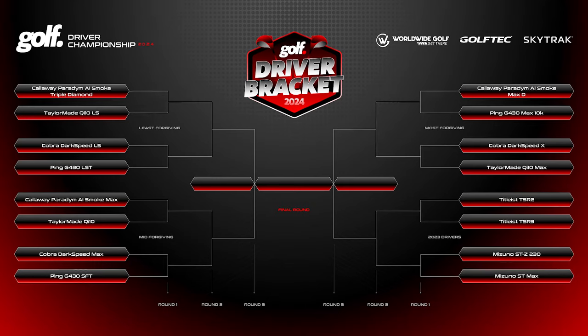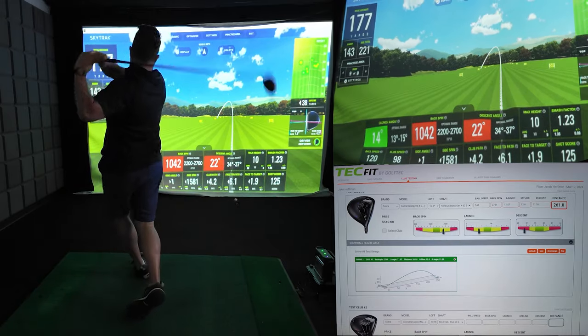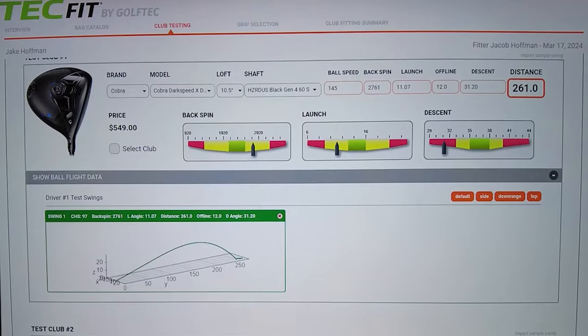Both of these drivers fall in what I call my most forgiving category. In this video, I'm going to show you everything you need to know about these drivers. The only thing that's going to help us choose the winner will be the data and the analytics. So by the end of this video, we're going to see which one really is the best and which one we're going to leave behind. So let's do this.